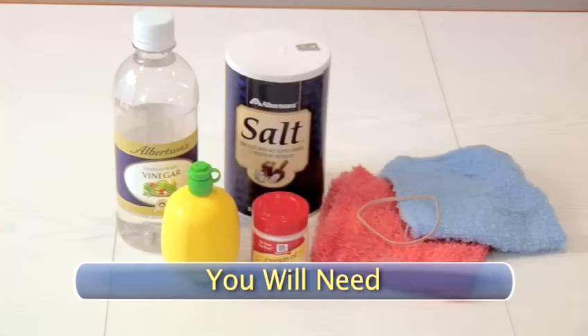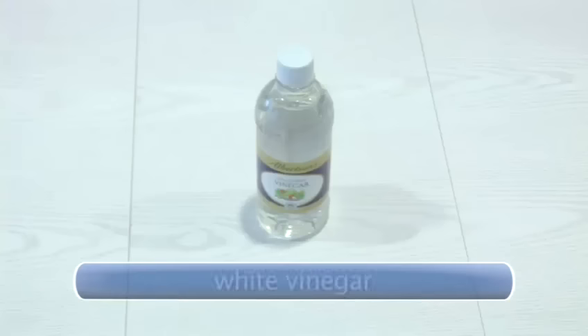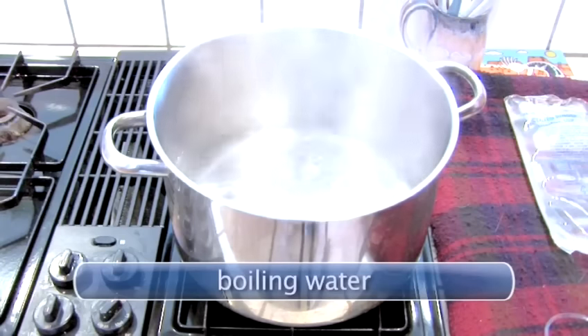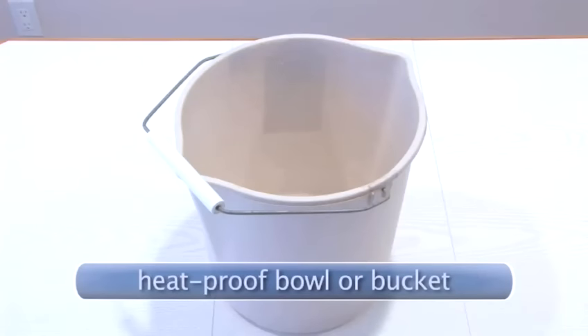You will need light colored cloths — dark colors may bleed onto fabric — table salt, white vinegar, undiluted lemon juice, boiling water, a big rubber band, cream of tartar, and a heat-proof bowl or bucket.